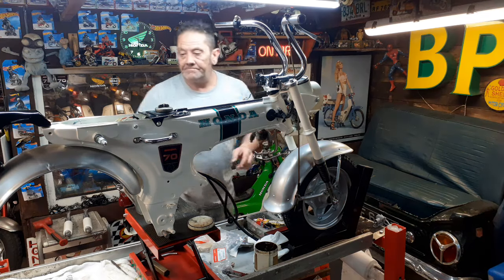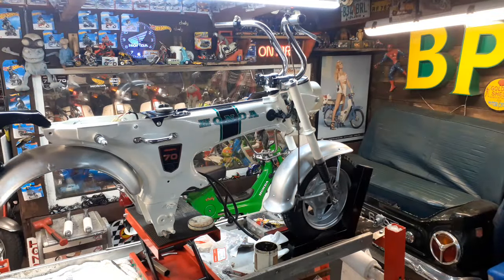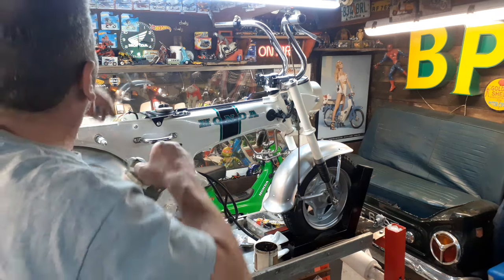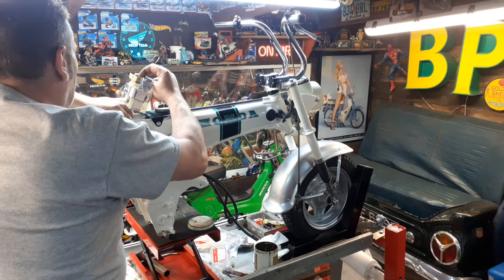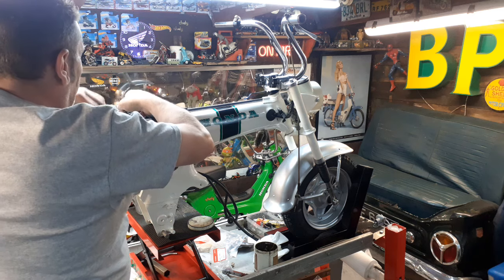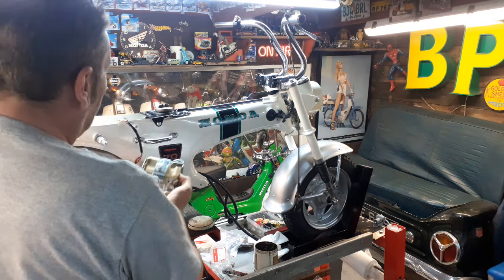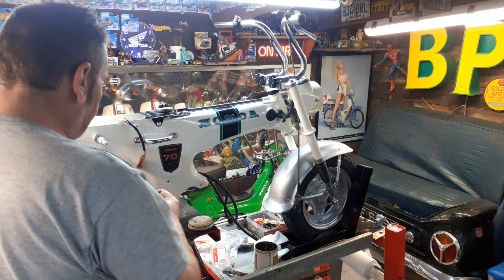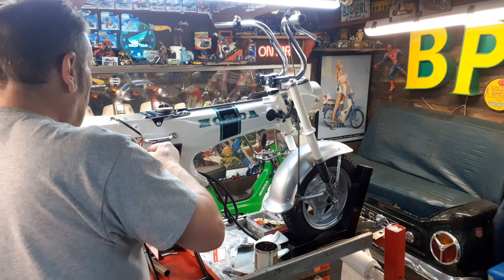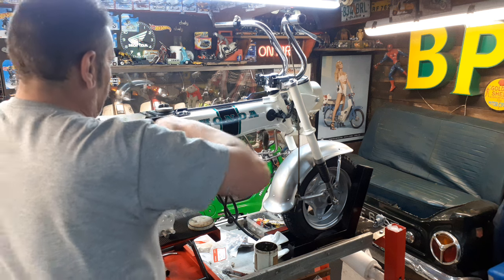So we've done the front wheel. We can put the tanks on as we've seen in the last video. What I can do now is put the battery box in. Actually I'll put the rectifier on first — it's a lot easier to do that way. There we go, simple as that.